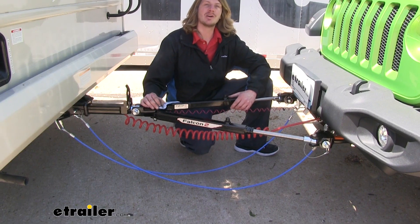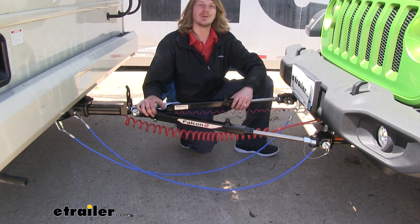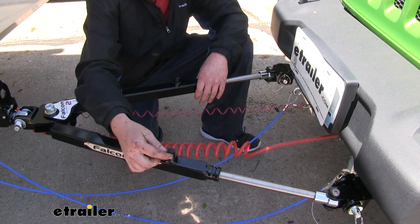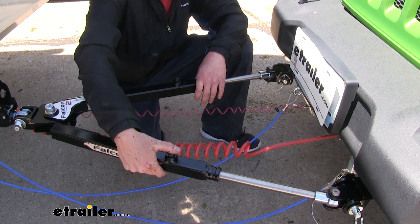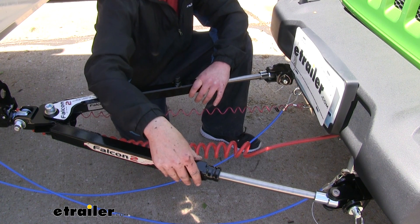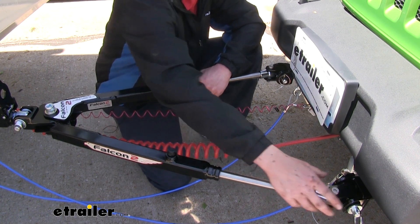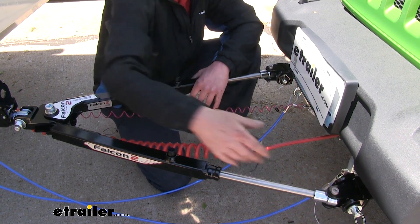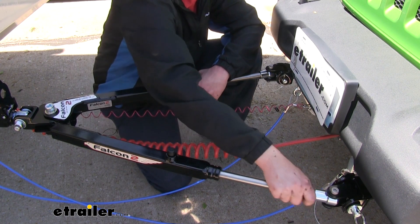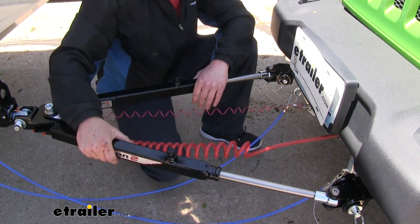The Falcon 2 tow bar is rated for 6,000 pounds, which is perfectly adequate to haul your Jeep behind your RV. There's a release located on each arm — a small button that you can push down to allow you to retract the arms back in. This is nice for when parked on uneven terrain where the arms can get into a bind, making it very difficult to disconnect the tow bar from the base plate. By releasing the arm and moving it in slightly, you can usually free up the pin, allowing it to come out.